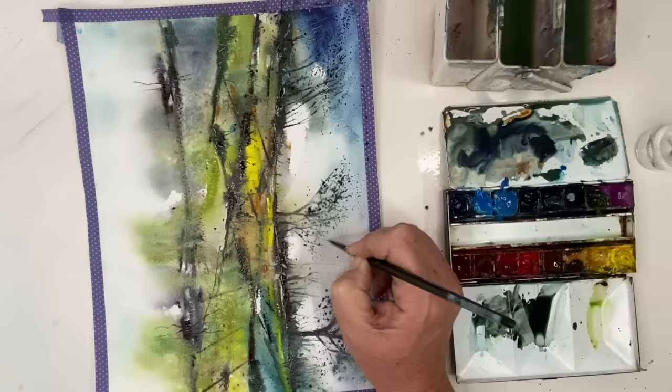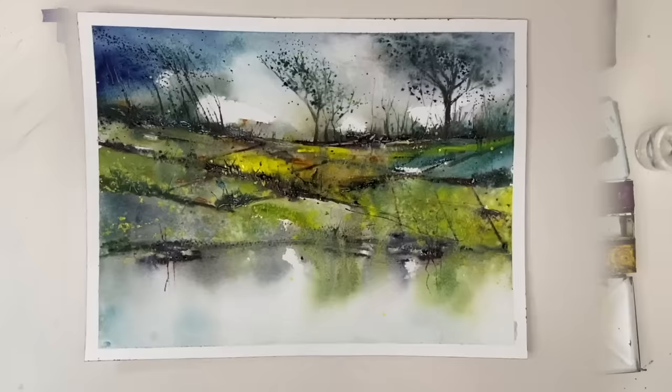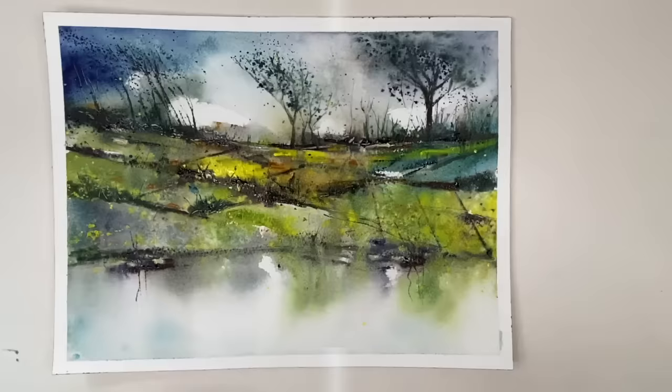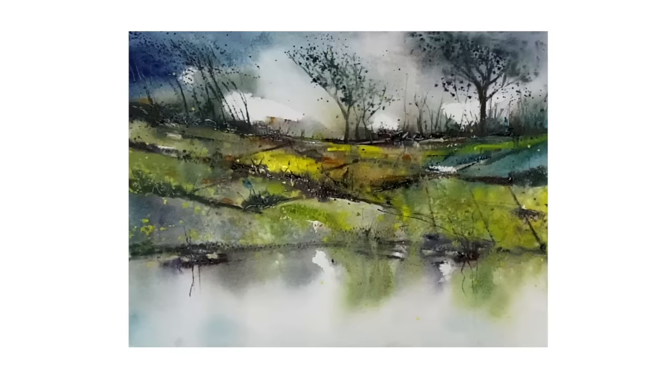Just finishing off with a few more marks to make sense of that spattering. I've removed the washi tape and here is a close-up of the landscape. I just love all that texture — can't resist all that spattering — and I love those windswept trees to the left there as well. I hope you've enjoyed this tutorial and that it inspires you to experiment not just in landscape painting but in flowers and seascapes too.